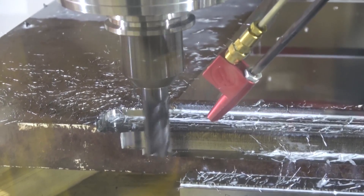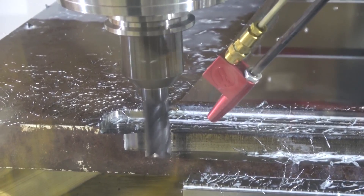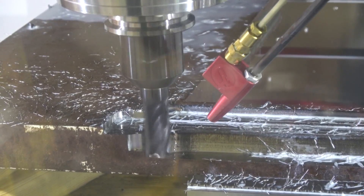We are testing it on some hard ox rather — that's a name brand AR plate.